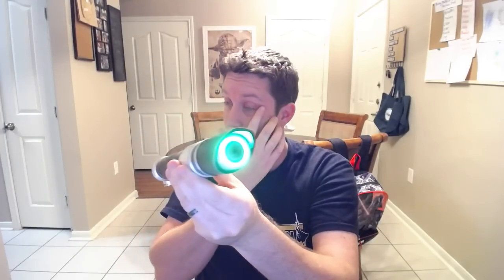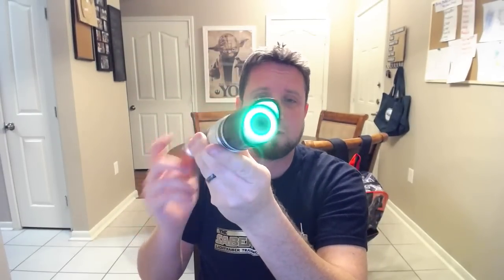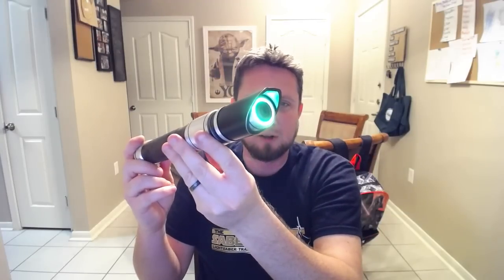We have a green LED — I believe it's a 12-watt plus LED from Saber Forge. The LED was already in the saber when he sent it to me, so I'm not entirely positive what it is, but it is extremely bright with a really nice color. This is actually a really beautiful green. It looks mint green on camera and I don't know why my camera has been doing that to my greens lately — my reds look pink, my greens look bluey — but it's a good camera, so I don't know what's going on.